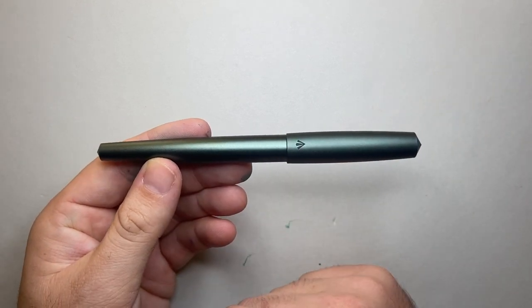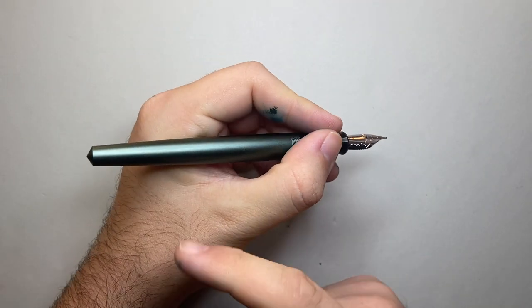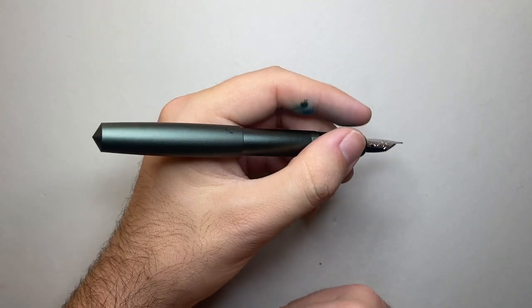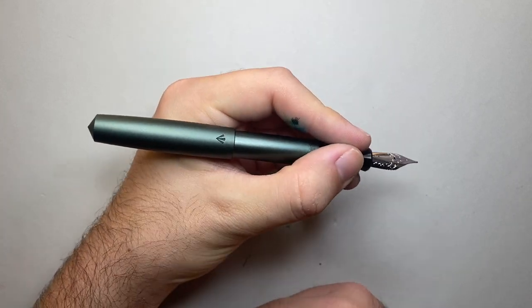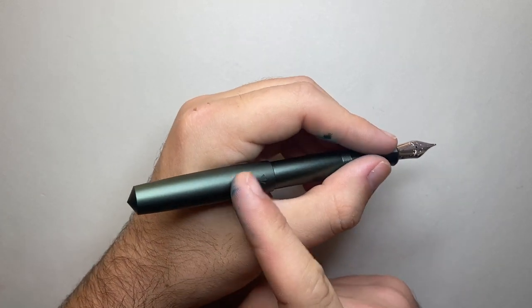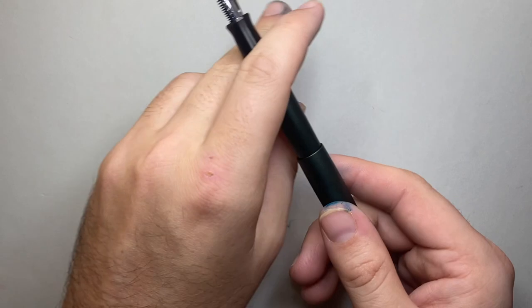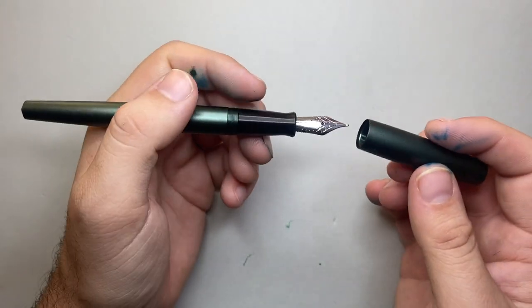The pen is 145mm capped, which is a good length. Uncapped it's 138mm — most people could definitely write with it unposted. Because it posts very deeply, coming out at about 147mm, it's only a couple of millimeters longer than the capped version. The weight is 31 grams total — 24 in the body and 7 in the cap. That ratio means the balance is perfect in my opinion, with the weight from the cap sitting on the webbing of your hand.